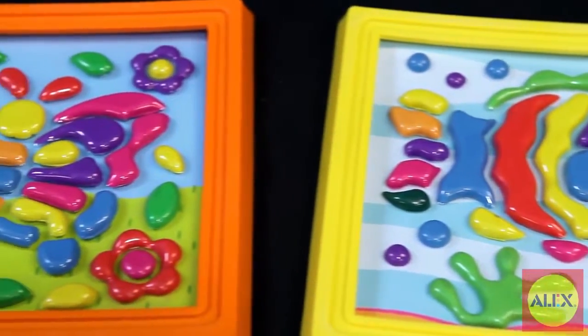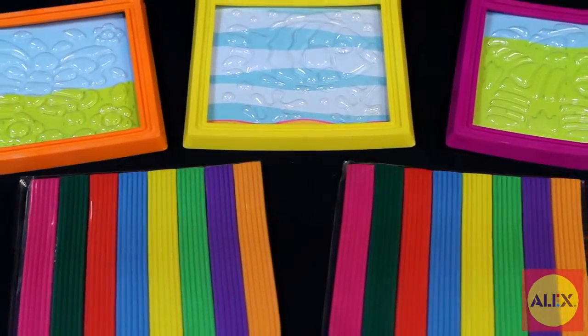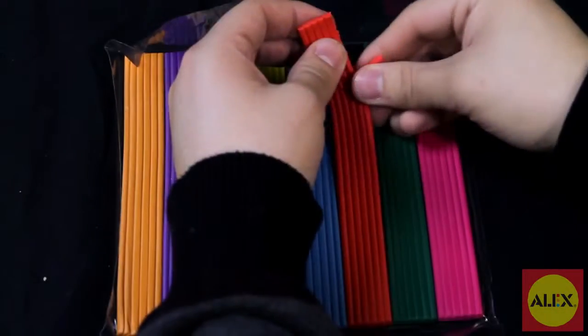Inside the box you'll find enough materials to create three colorful clay pictures such as the fluttering butterfly and flashy fish, as well as easy to follow picture instructions with no reading required. Just choose your stencil frame, grab the color you'd like to use, and smush the clay into place.